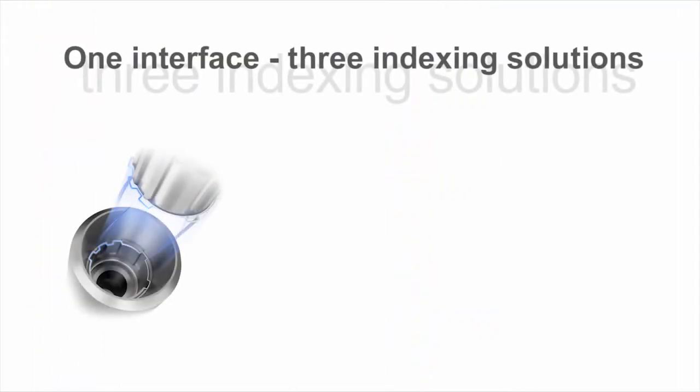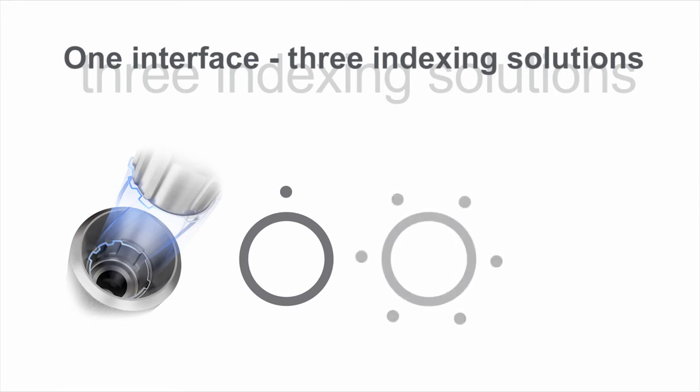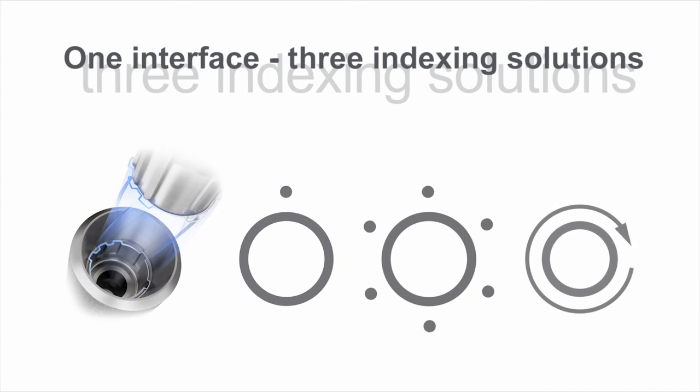One interface, three indexing solutions. In addition to the one-position-only placement, the interface design also allows for flexible six-position indexing of prefabricated abutments, while index-free abutments can be seated in any position.